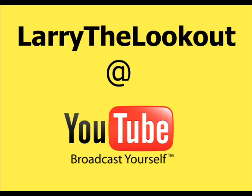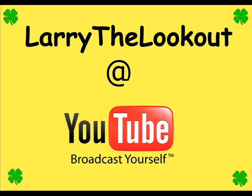Number two uses the more curved lettering — it's called Comic Sans, that's the font. I put the four-leaf clovers in the corners.